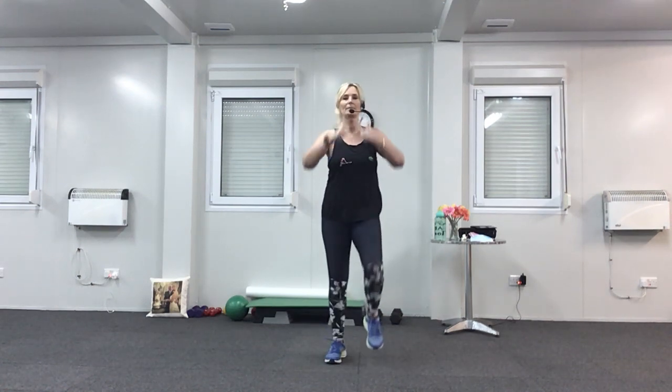We'll start by standing up nice and tall, pull your tummy muscles in nice and tight, and then when you're ready, we're just going to march on the spot. Can you all still hear me? Thumbs up. Brilliant. We're going to take a big deep breath in now, so circle the arms, big stretch.